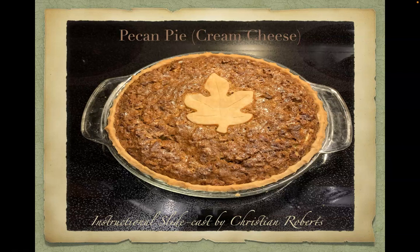Hello everyone, my name is Christian Roberts and welcome to my instructional slide cast on making a pecan pie with a cream cheese layer. This pecan pie will be sure to please at any feast this holiday season.